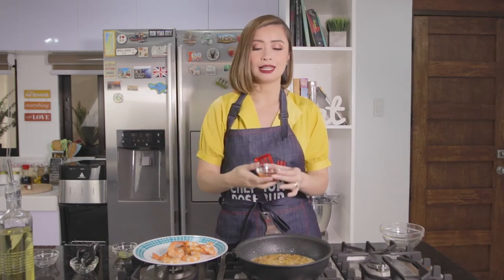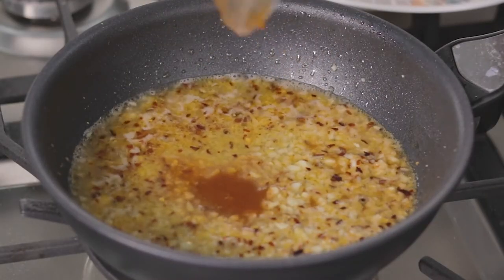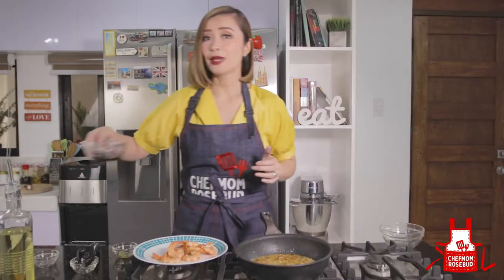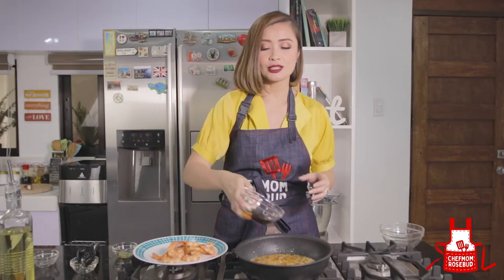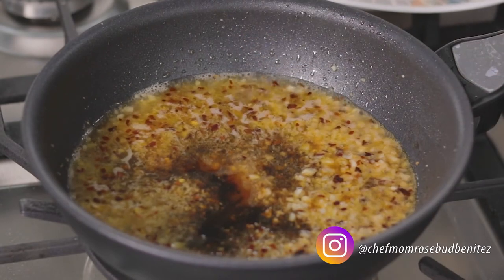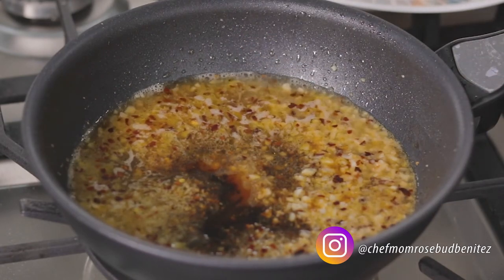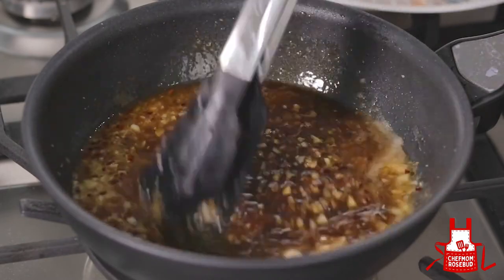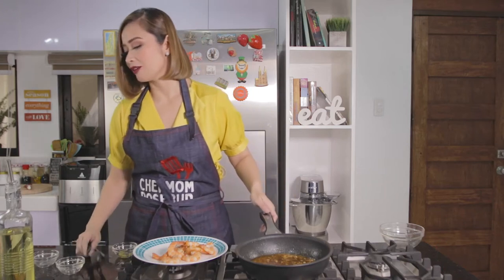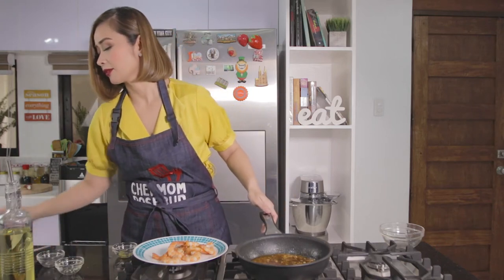Let's just add this. And then we have here our soy sauce — lagay natin diyan. Let's just mix this. And to balance everything — to balance the spice of our sauce — we'll now add brown sugar.